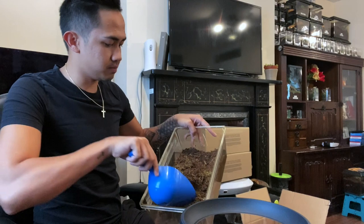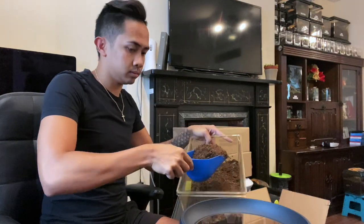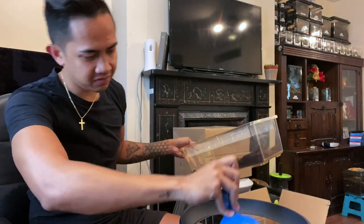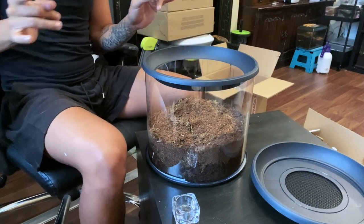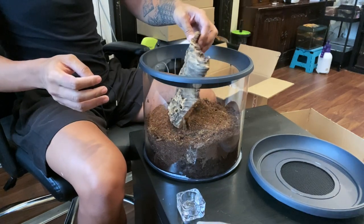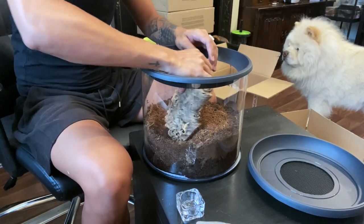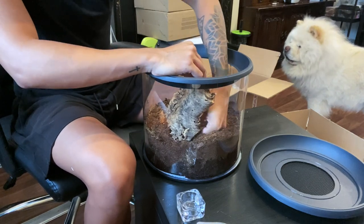I've got this dry substrate ready — it's mixed with leaves and dried moss. The next step is the cork bark or the hide. What I normally do is try to bury it at the very bottom and then push it so that it's stable and won't move.